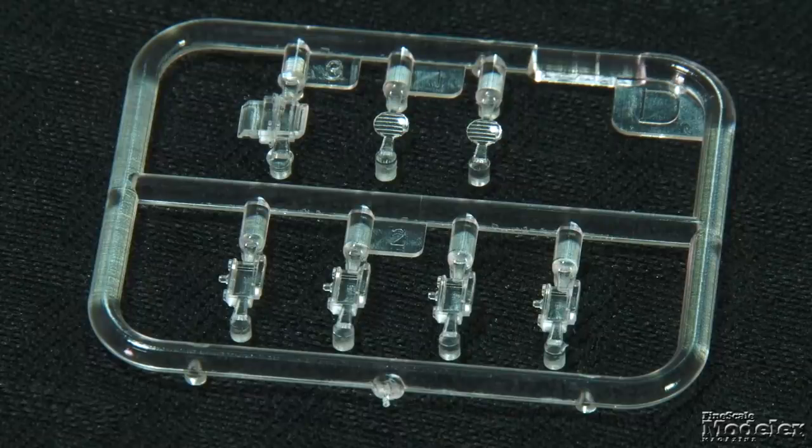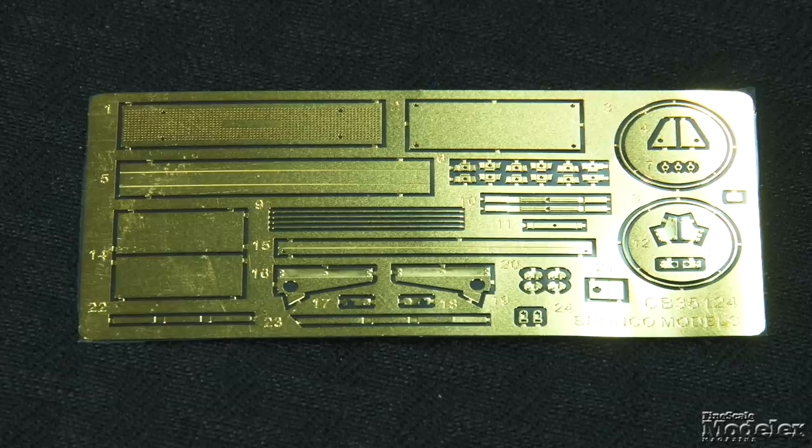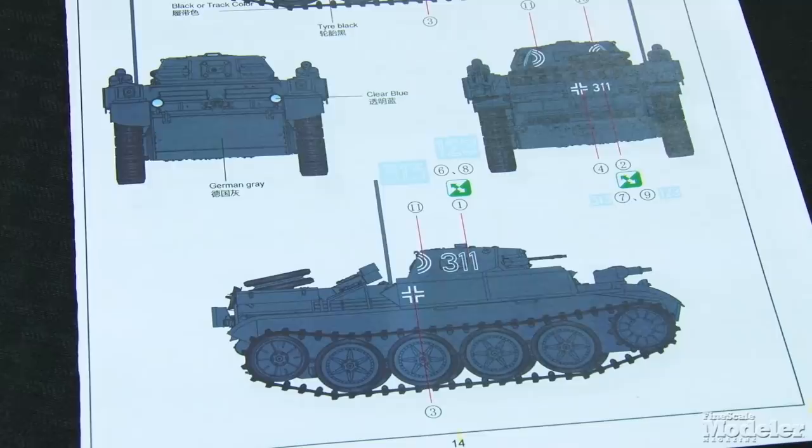Clear vision blocks, periscope, and headlight lenses are provided, and a photo-etched fret provides the exhaust cover, spare track racks, support brackets, and other small details. Decals provide markings for three vehicles in overall dark gray. German armor builders will be pleased to add this detailed kit from Bronco to their portfolio.